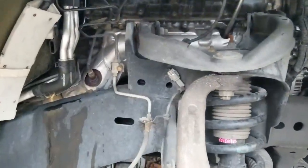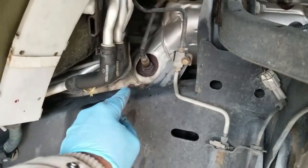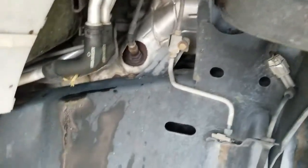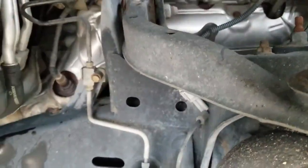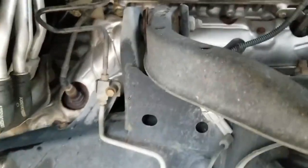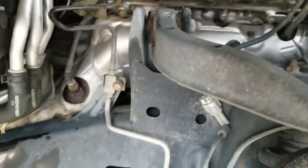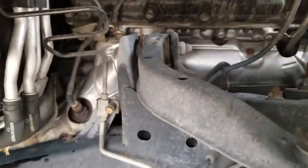With the splash guard removed, we can see the front O2 sensor — that needs to be removed. We can also see the heat shield bolts: there's one there, and a few up top. Get those out, and once we get the heat shield off we'll be able to get to the exhaust manifold nuts. We're going to hit the oxygen sensor and the heat shield bolts with some penetrating oil first.